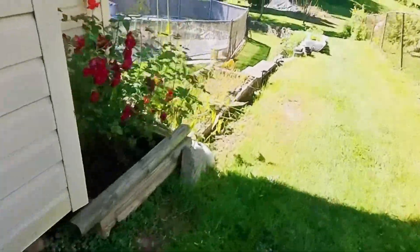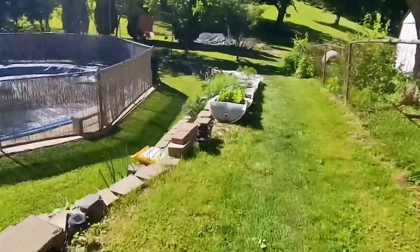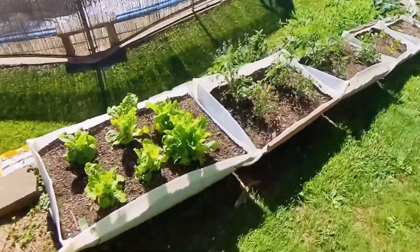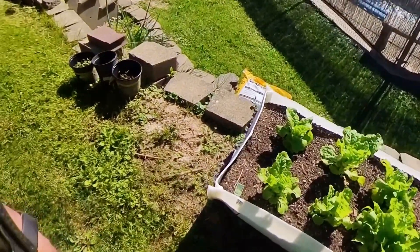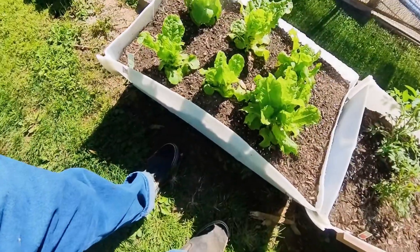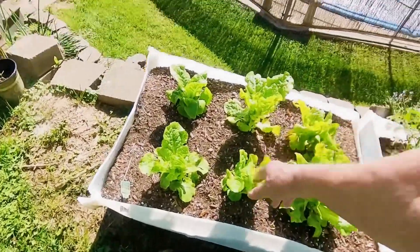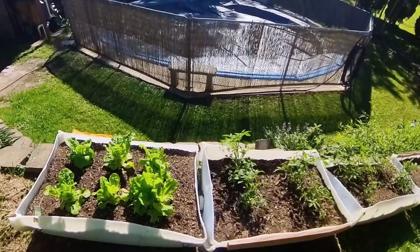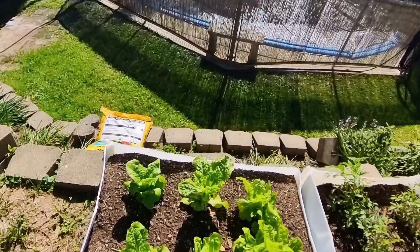Let's go over here to my barrel garden. They say the cicadas attract birds — birds like eating them, so it'll draw more birds toward your place. We've been eating a lot of lettuce. We're going to have to start doing some more trimming on these. I'm thinking about potting them, because it's going to get hot during the summer and they're going to start bolting. So I need to do something with that.